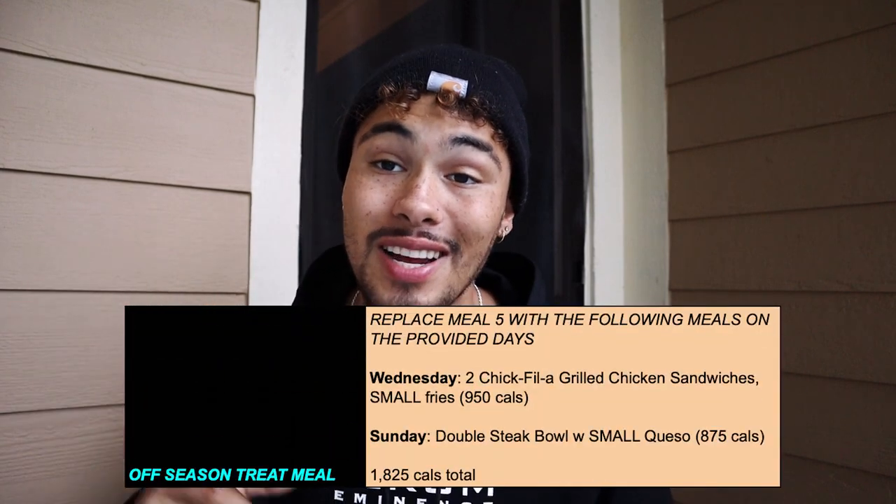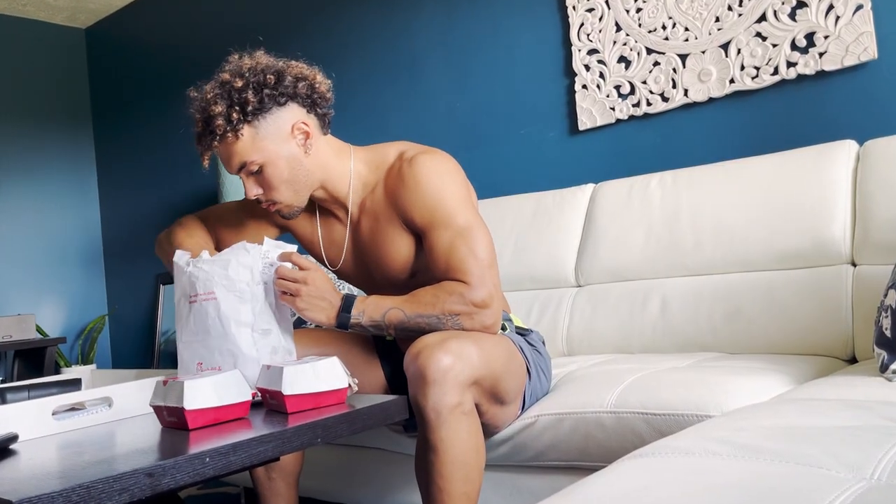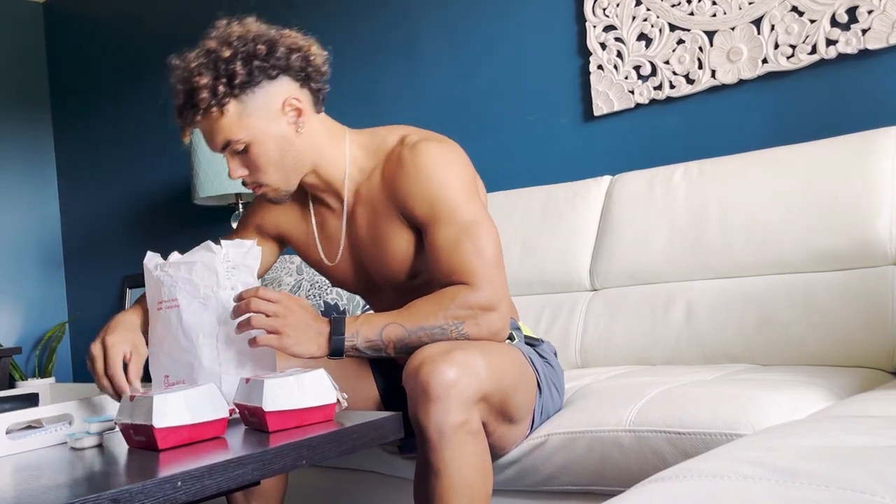I want to stay around 10% body fat over the entire off season — I don't want to get overly fat. Included in my plan are two cheat meals, built in: Chick-fil-A on Wednesday and Qdoba on Sunday. It's important to remember we're not in prep anymore, so there is room for a little bit of freedom for sanity and variety. It doesn't need to be regimented 100% of the time, more like 90 to 95%.